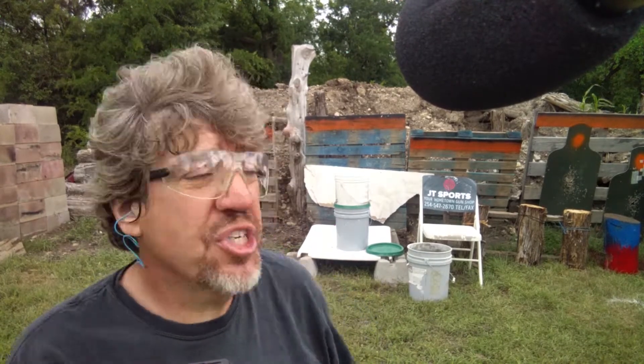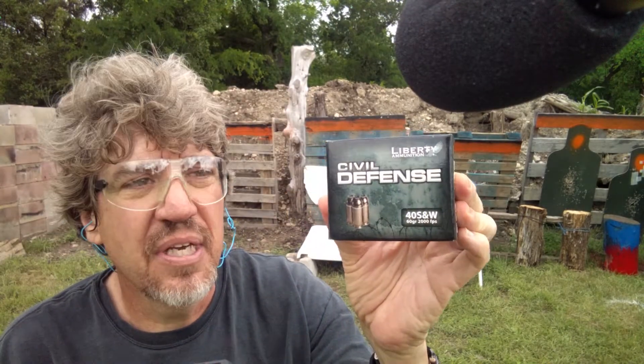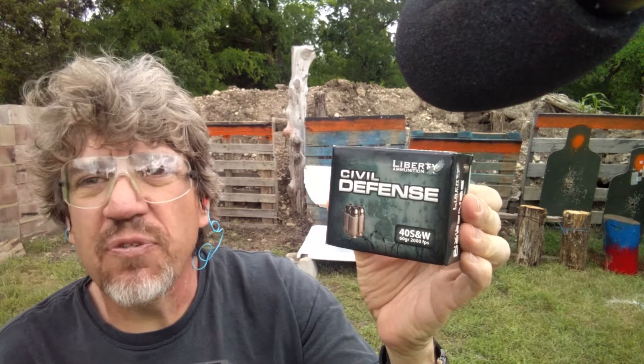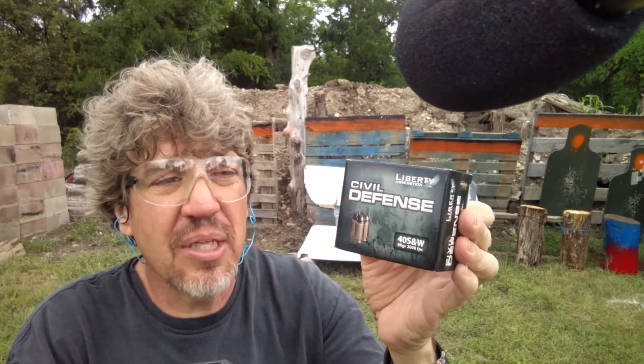I wanted to get into a different alternative, so I went and talked to my friend Jean over at JT Sports in Copperas Cove. She's awesome and said, 'Johnny, I want you to try something,' and handed me a box of Liberty Ammunition Civil Defense. This is pistol caliber ammunition — I chose .40 cal because that's what I shoot, but they have it in all kinds of different calibers including 9mm.